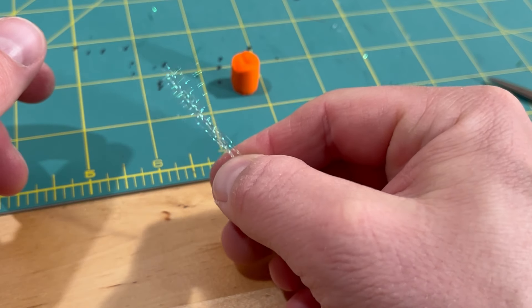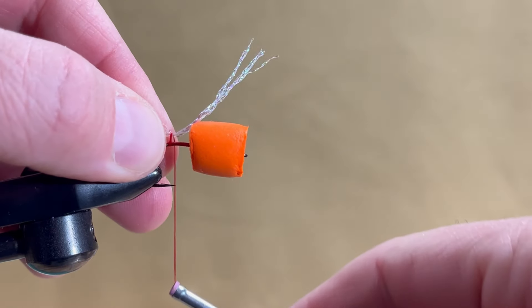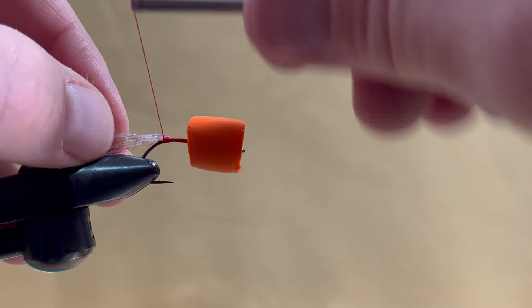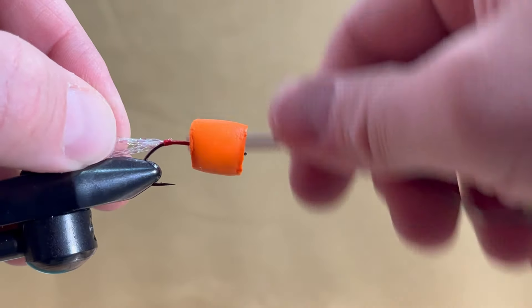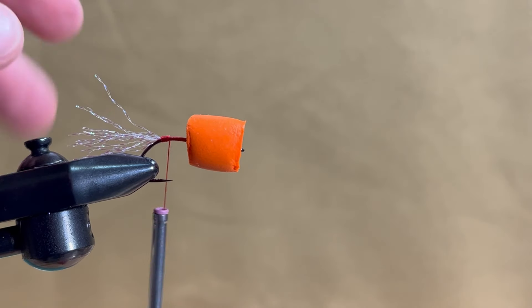A two inch piece of six to eight strands of crystal flash is used for the tail. Tie it in by the hook point with a few firm wraps, then take the excess and fold it over and tie it down with a few more thread wraps. Trim it to about the hook shank in length.